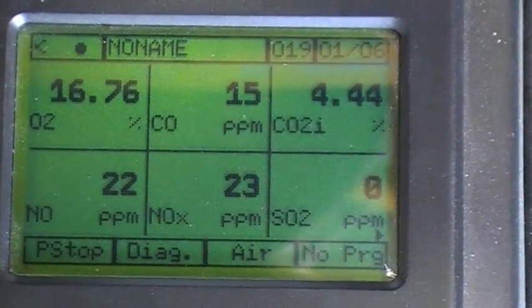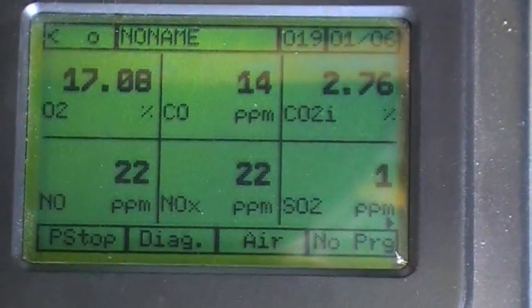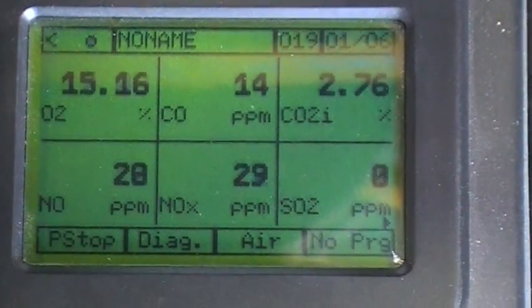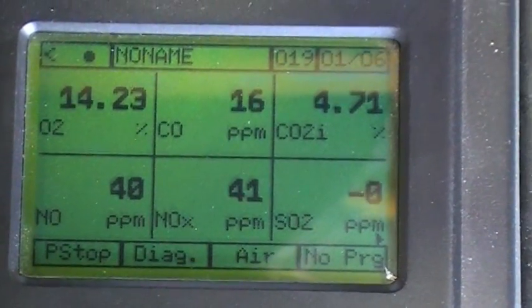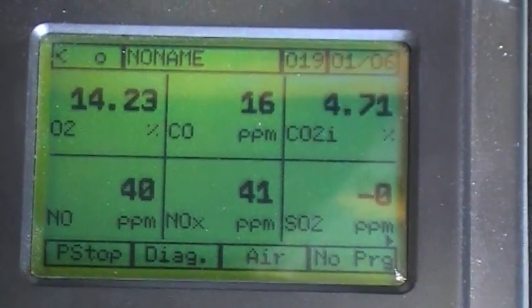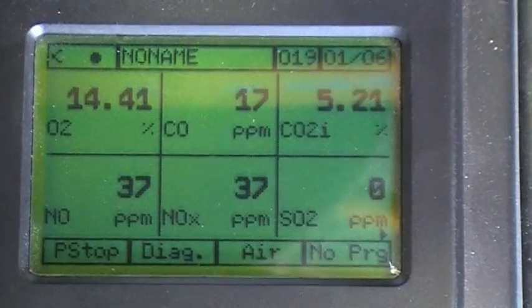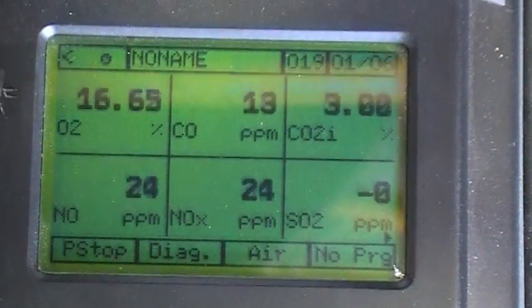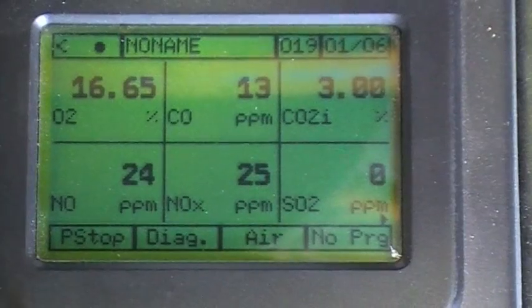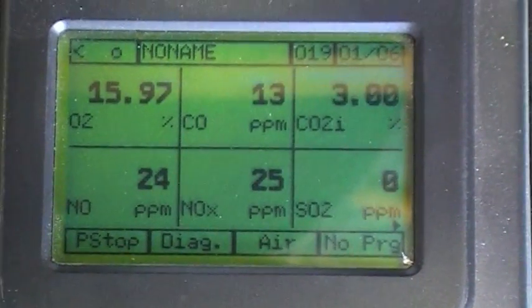This is the fluid gas analyser running on LPG propane. As you can see, the combustion chamber is heating up and the readings are going up and down in sequence with the LPG flame. It goes up to 37.41 when the LPG is burning, down to 24.25 when the LPG is stopped.